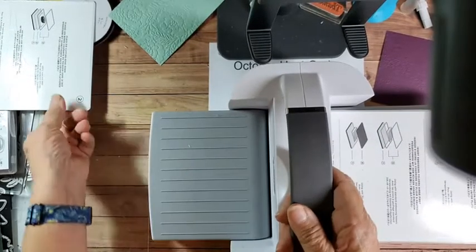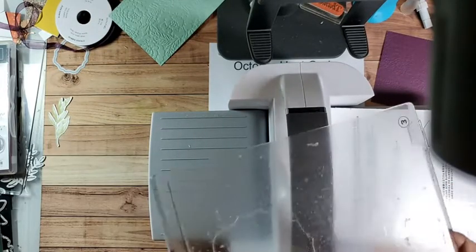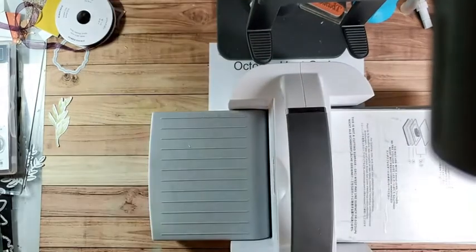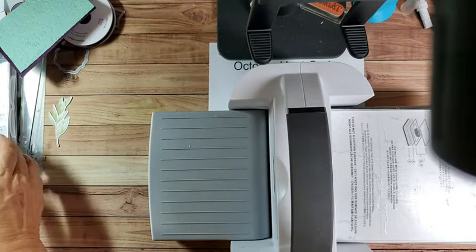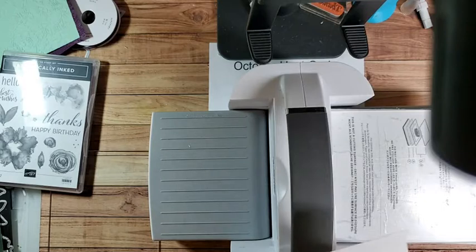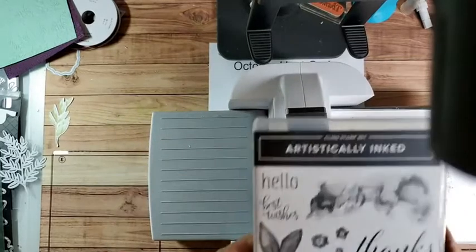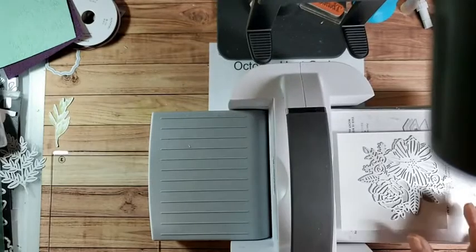So we'll put platform two back on and put our slightly scratched plate three, and do some die cutting. On Monday I did die cutting with stamping - I stamped the leaves and then die cut them. Today we're just going to use this die cut. This is from the Artistically Inked Bundle, and I chose it because it's a detailed die cut. I wanted to show you how those work and how to make them work for you.